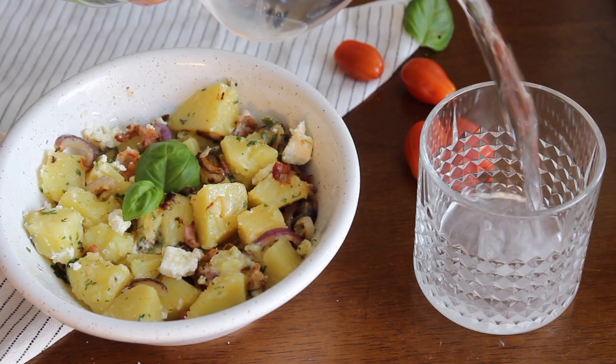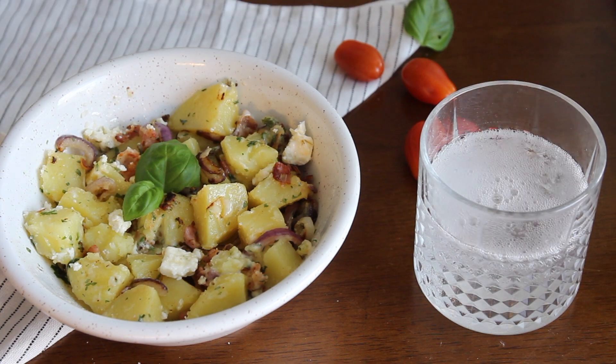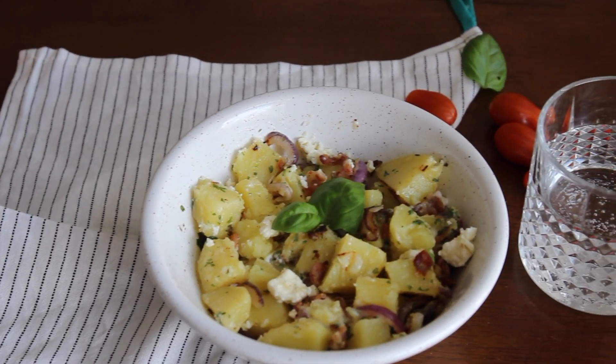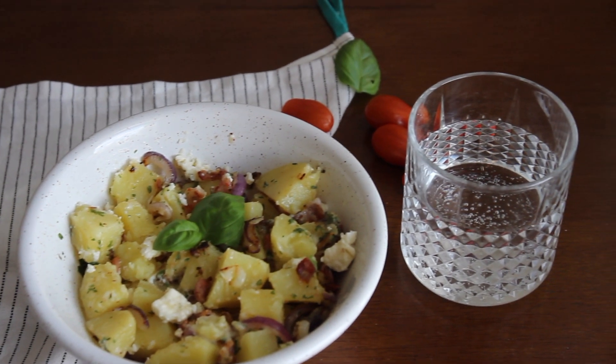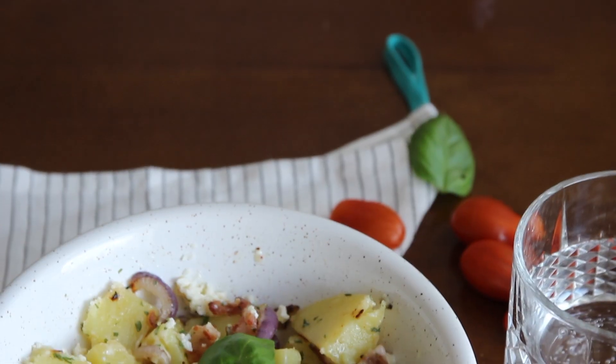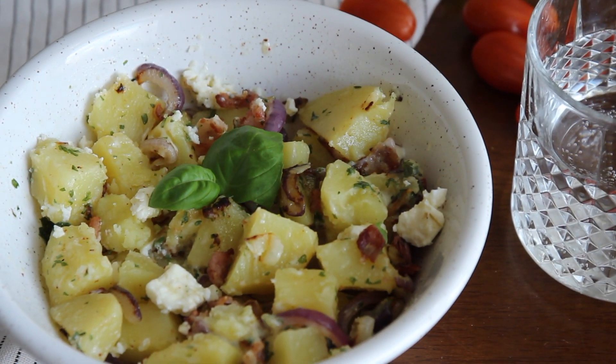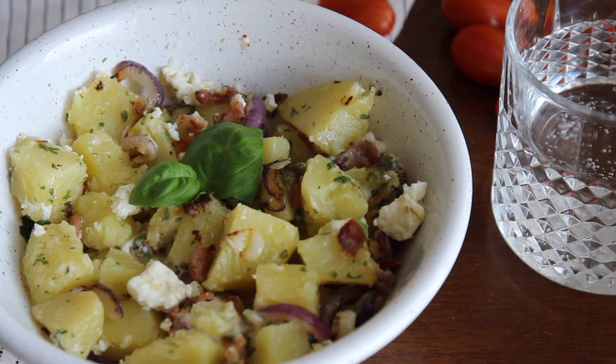That was it for today's recipe. You can pair it with some lemon water or lemon soda like I did. You can also add some feta cheese and olive oil to the mix. I hope you guys like this recipe and try it out at home. Leave it in the comments below whatever other recipes or video ideas you would like to see from me. And I see you soon!